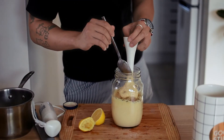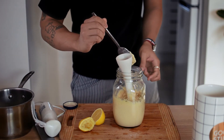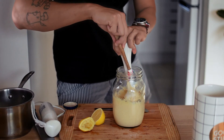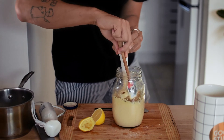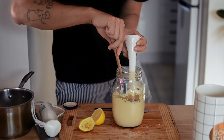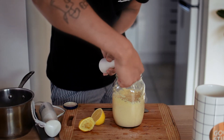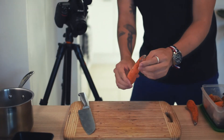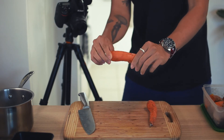Once the hummus is nice and smooth, grab a spoon and give it a taste. Adjust according to your palate. I'm pretty happy with how the flavour turned out, so I grabbed my tiny spatula and scraped off all of the delicious hummus off the stick blender, and that's it — we've just made some hummus. Grab a container and pour your hummus in, or leave it in a jar like me. It's good in the fridge for at least one week. My favourite way to have hummus is dip it with veggies like carrots and celeries — it's pretty healthy but at the same time so satisfying.